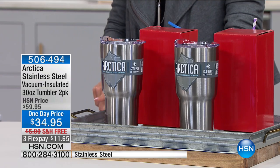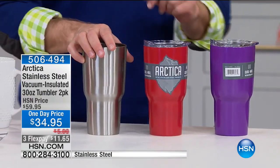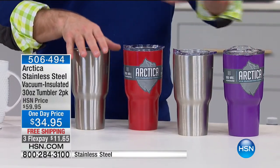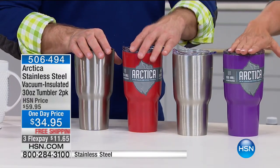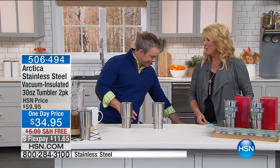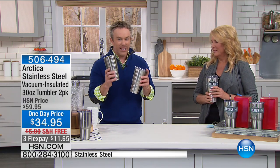The pinky one is perfect for Valentine's Day. You do get a set of two of these. When you get a color, you get a stainless steel one as well — one color, one stainless steel. We do have extra colors available, free shipping, and three flex pays. Let's talk about how brilliant these are. We've all heard about this technology but normally you would get one of the glasses, one 30-ounce cup at this value. It keeps the ice always on ice, which is great. Take it out to the tennis court, take it out to the beach.